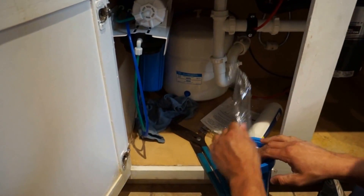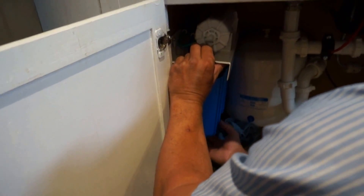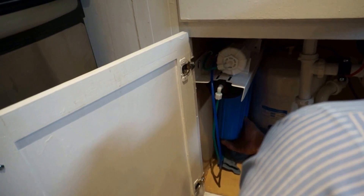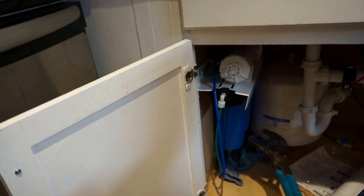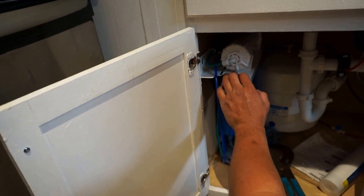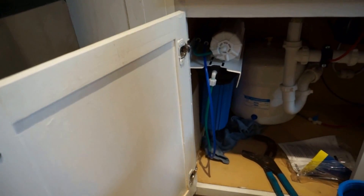Same thing on this one — let's drop it in. And then this is the sediment filter; this is the first one.